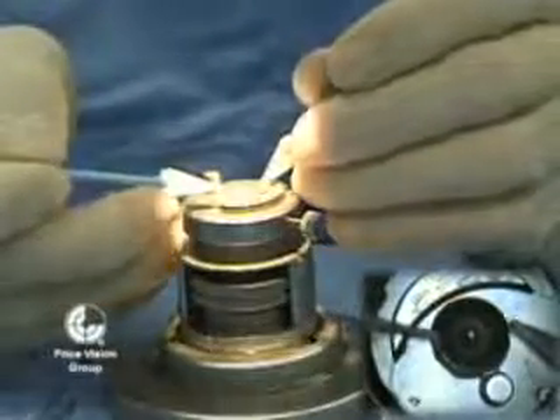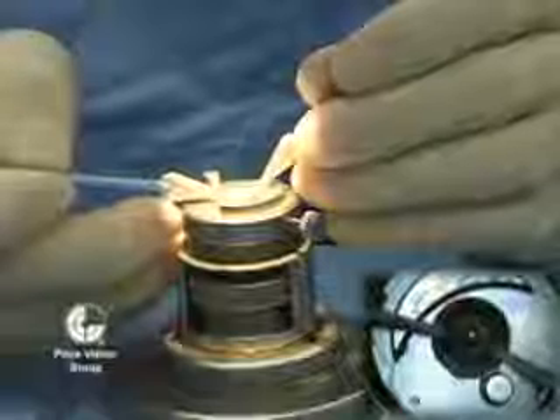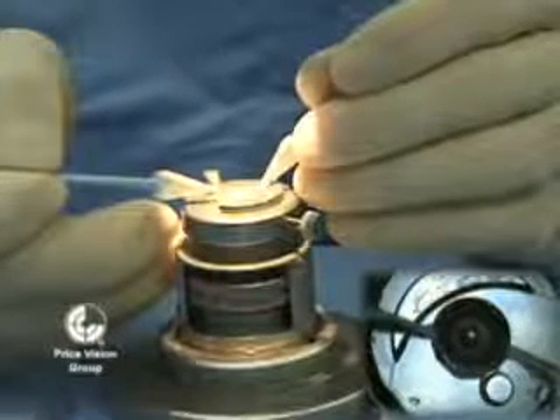Once the corneal cap is in position, I'm going to use Weck-cel sponges to dry the gutter around the edge, just like you would with any free LASIK flap, and make sure the alignment is symmetrical.